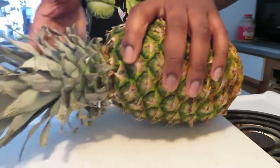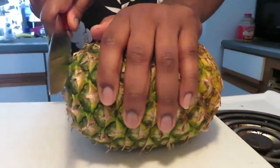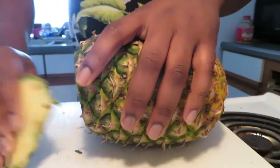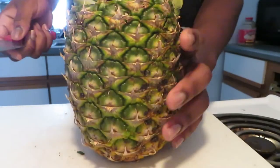First of all, twist off the top just like that. I also like to cut off the top part because there's not a lot on it anyway.